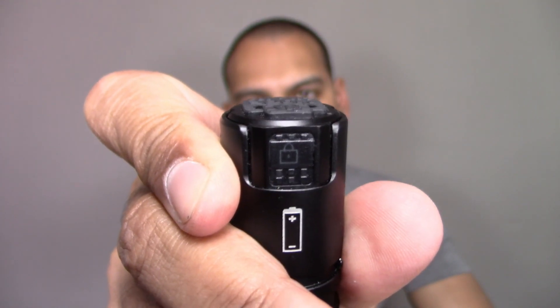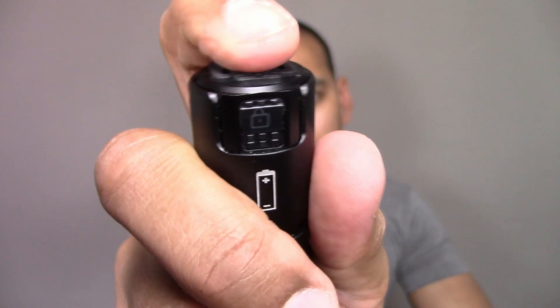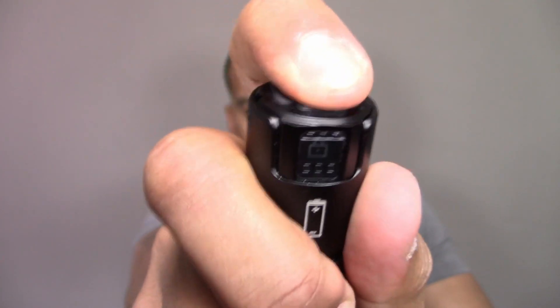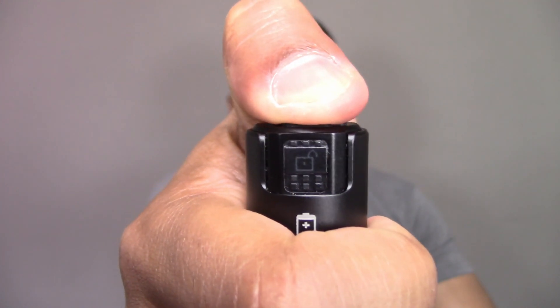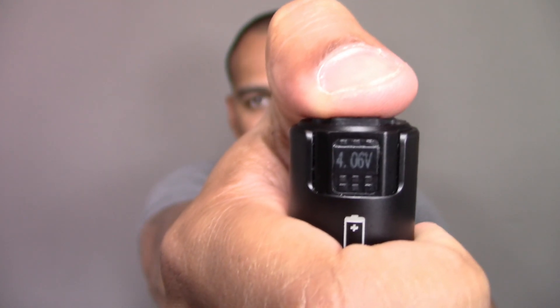Tapping four times from anywhere gives you a lockout mode, and tapping four times again unlocks it. Pressing and holding the power button will give you a battery check, and once it reaches below 3.1 volts, it will give you a battery indicator on the actual OLED screen eight times every 30 seconds.